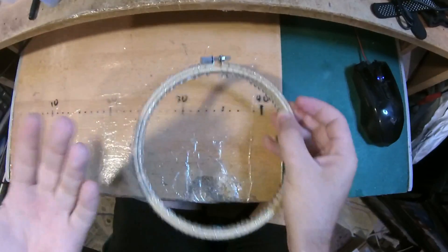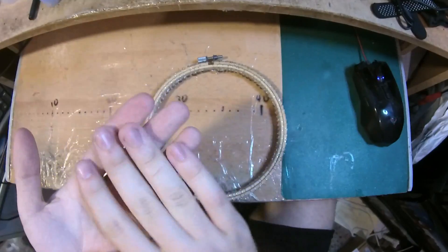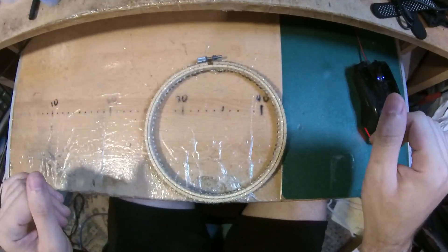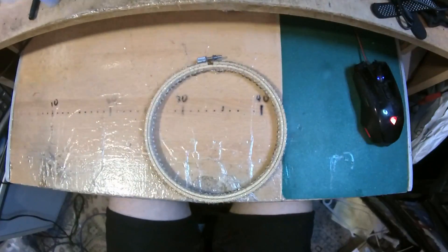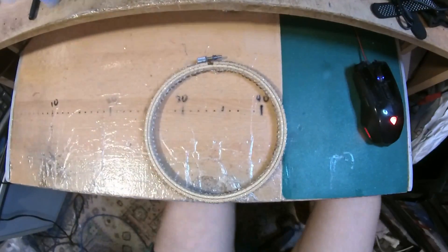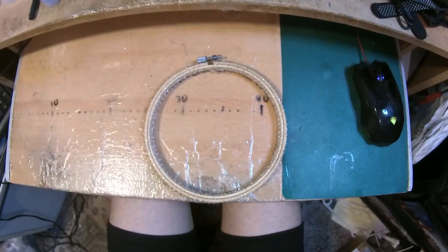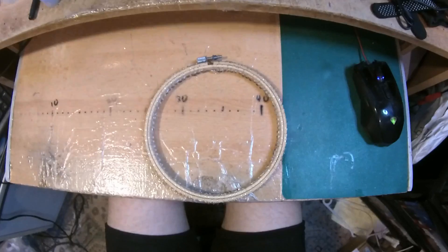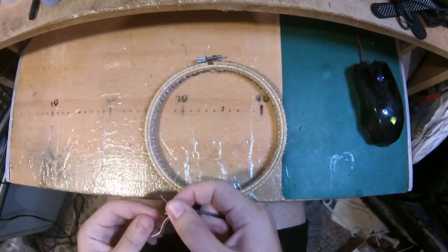It's all done and finished — goodness, it took me so much time, and my fingers are hurting because these things pinched so much. But before I do anything else, I can show you that it actually already works — it already works!